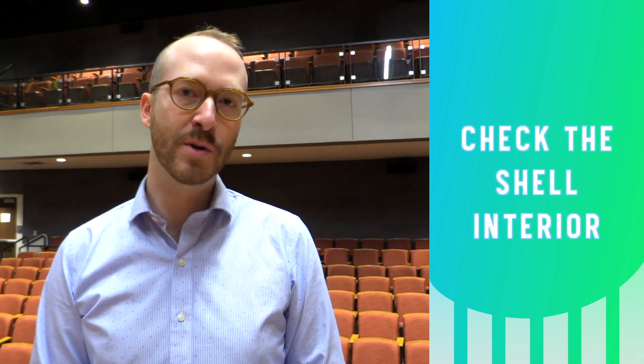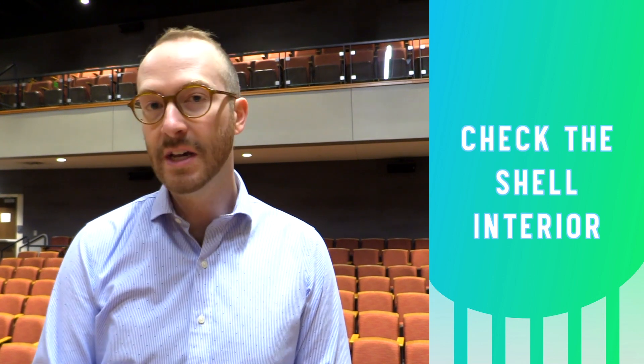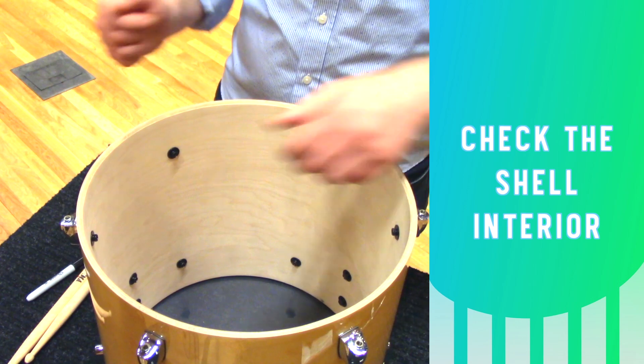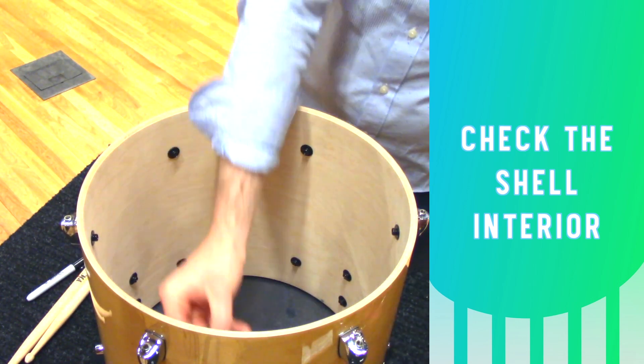Now that the old head and the rim have been removed, check the interior of the shell to make sure there's no damage. Clean it if it's dirty. If you have any bolts that are loose, make sure to tighten them. This one does have a loose bolt, so I'm gonna make sure to put that back on.